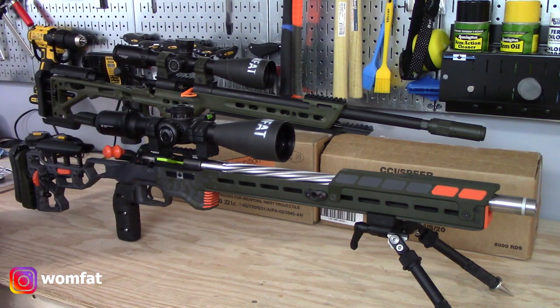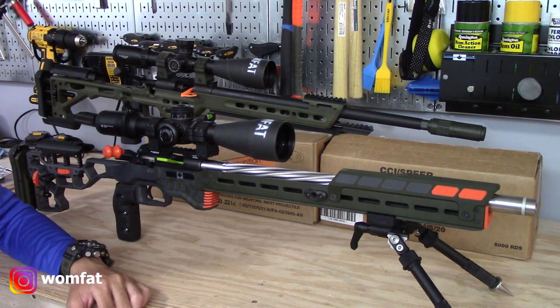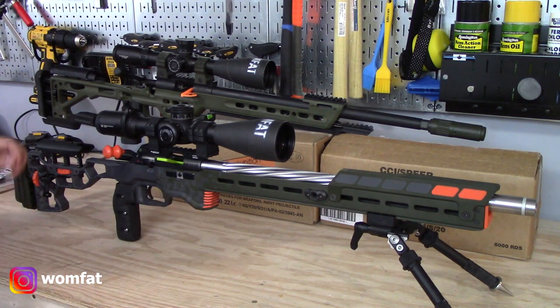I'm very happy with how the Cerakote job turned out. Some people might argue that a custom Cerakote job doesn't affect the performance of your rifle, but all of us experienced guys know that a custom Cerakote job makes you shoot better — so that's another reason why I had that done.